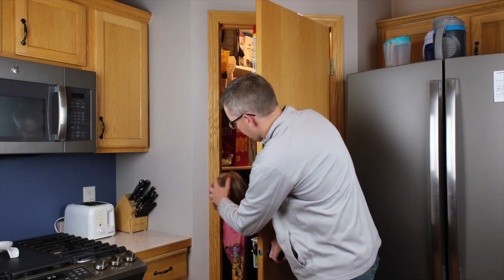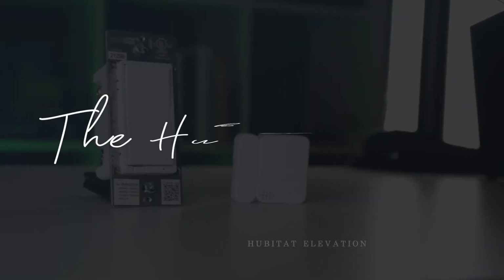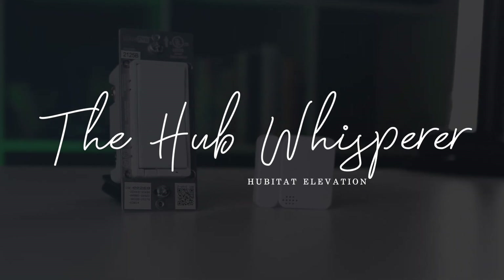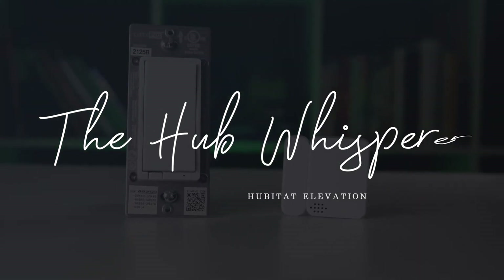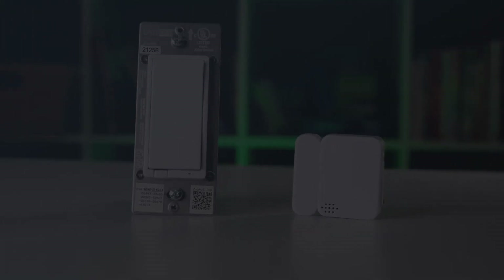Today we're going to show you how to automate your pantry light to turn on when your door opens. This is Pete, your Hub Whisperer, here helping you make the most of your automated home. Today we're automating with the Ultra Pro smart switch.